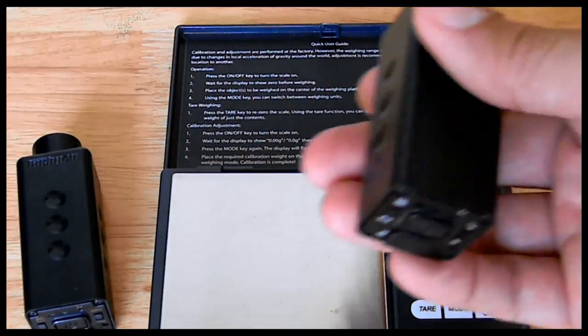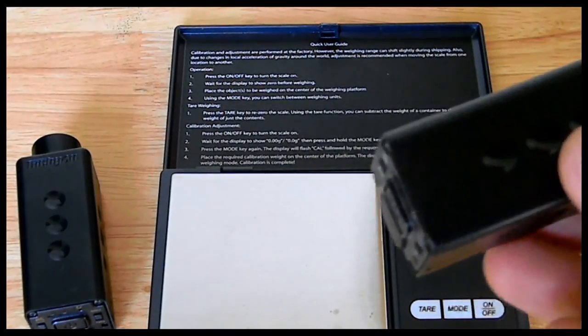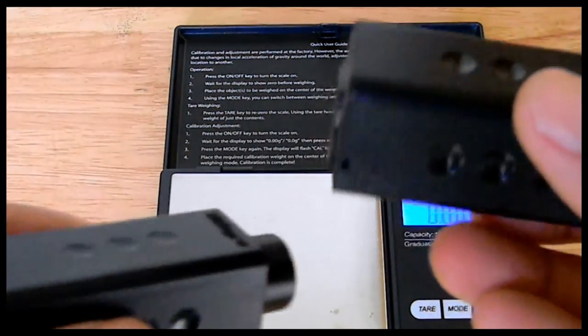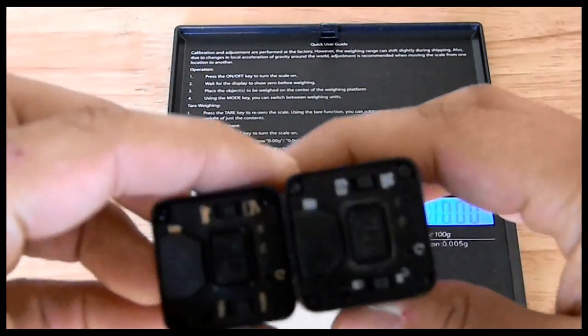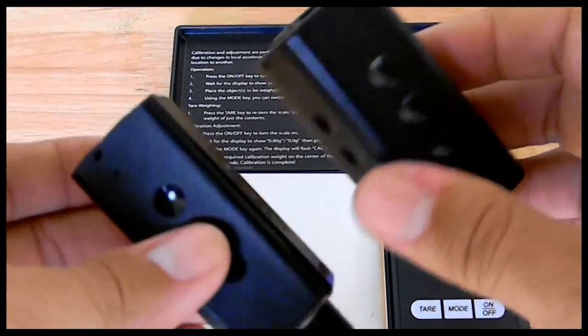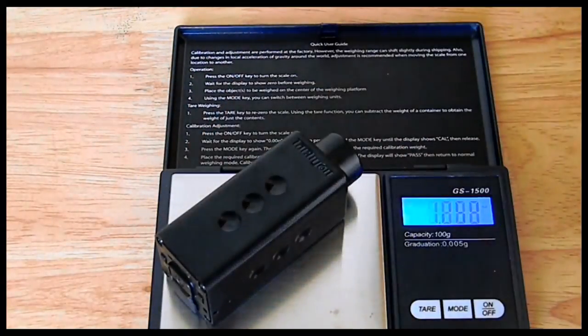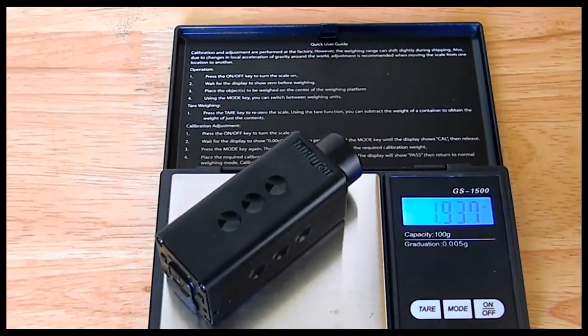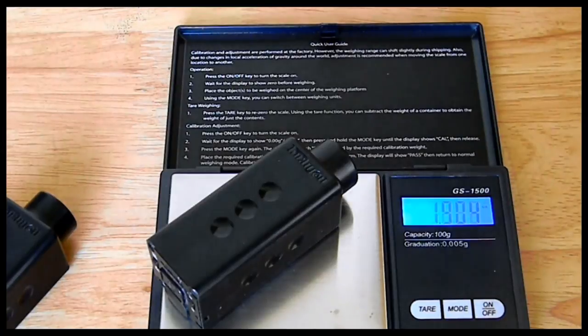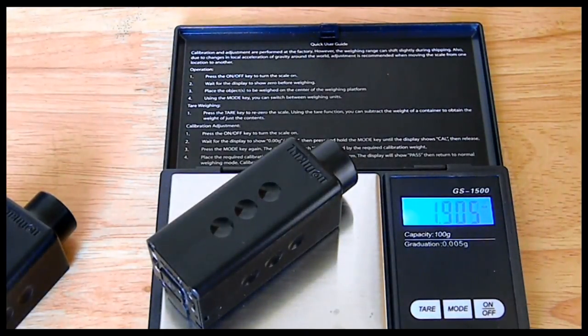For those with the 720p model wondering about upgrading to 1080p: in terms of size and weight, you'd expect more power means a bigger camera, but they're identical in size. There is a very minute weight difference — the 1080p comes in at 1.937 ounces while the 720p is 1.04 ounces, so barely noticeable. Size is the exact same.